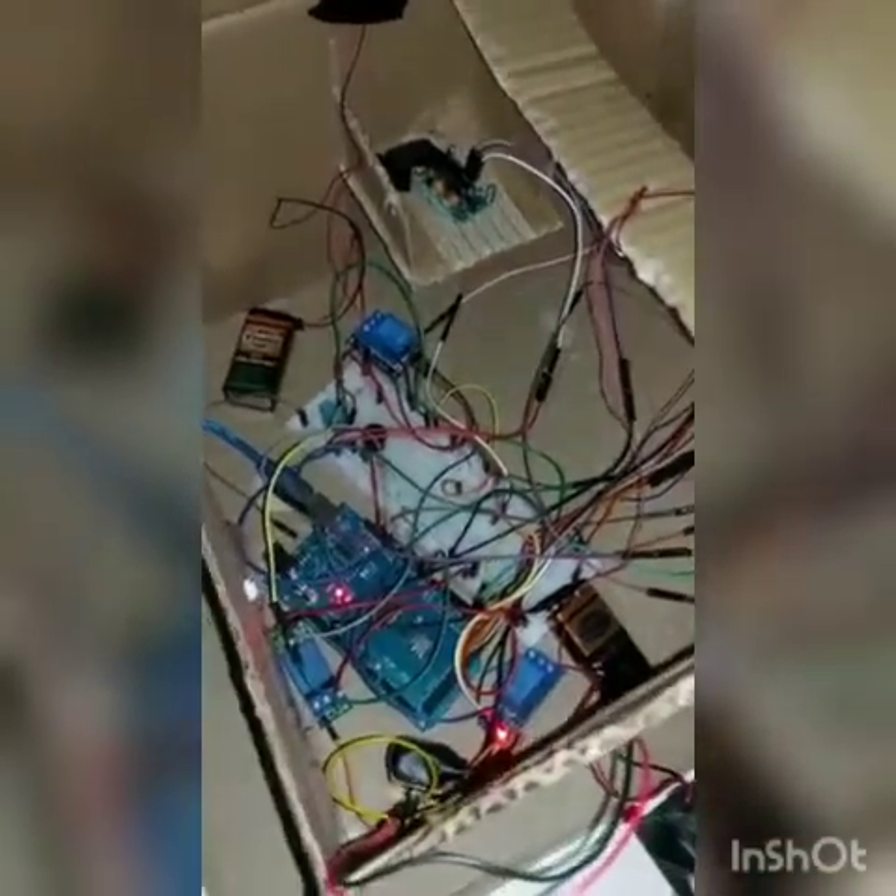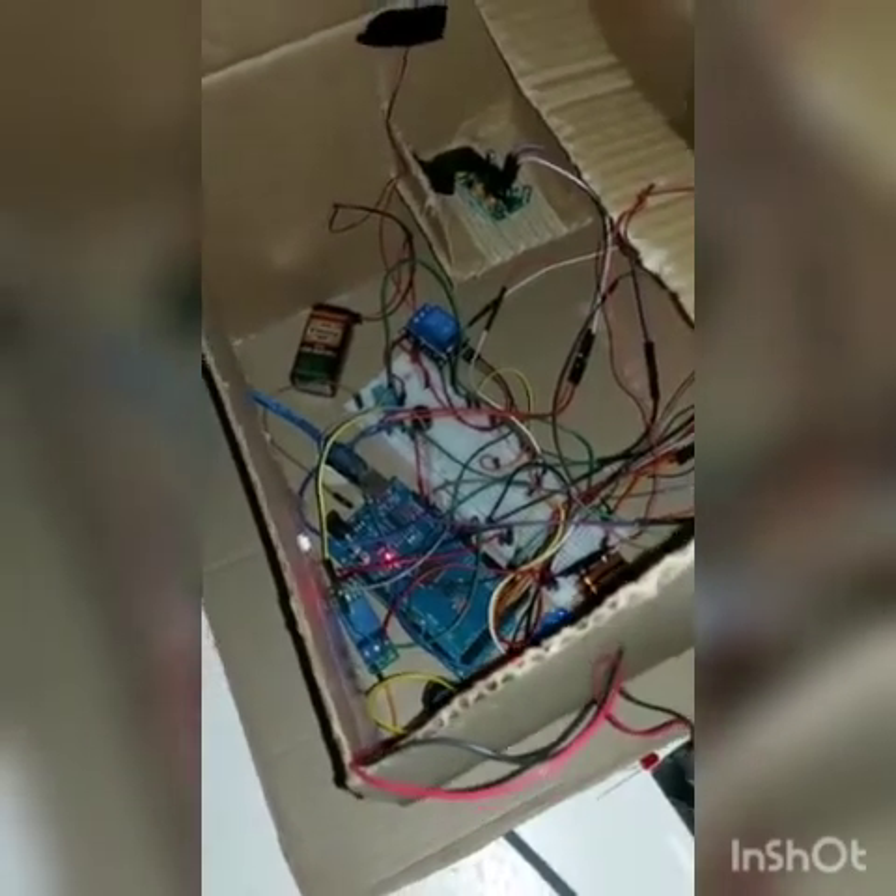Here is my DHT11 and everything is currently at normal. We will heat it up to check if the DC fan will turn on.